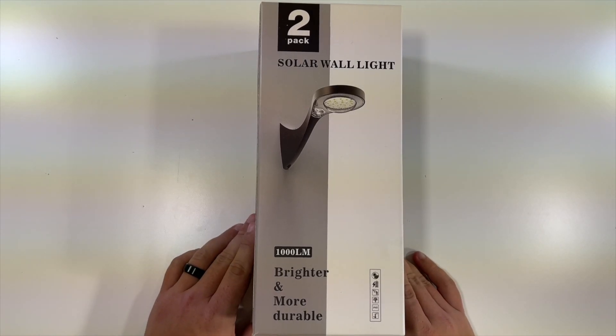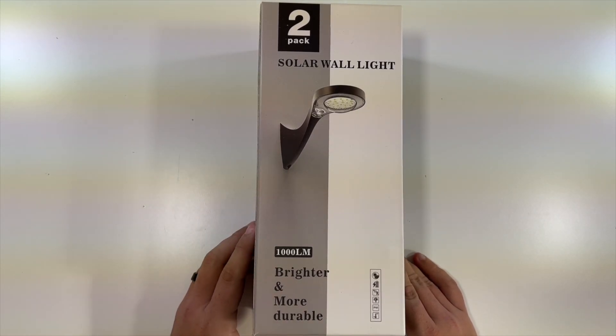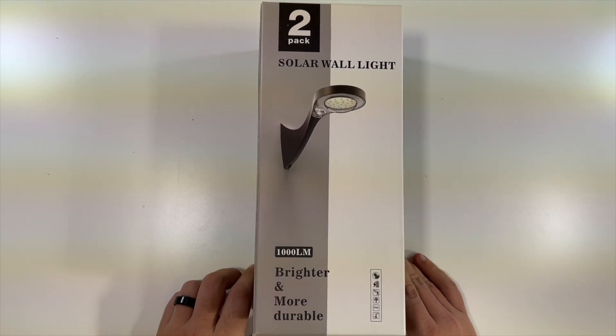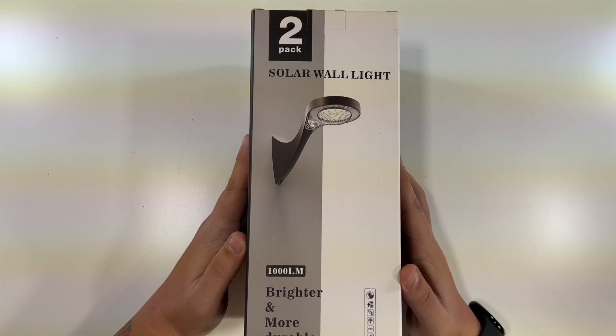Special thanks to this company who were nice enough to send us their two-pack of solar wall lights. These are 1000 lumens — brighter and more durable solar wall lights.